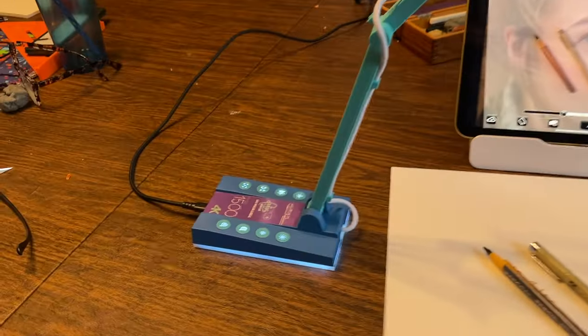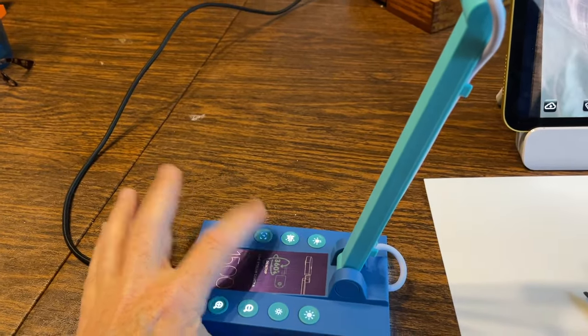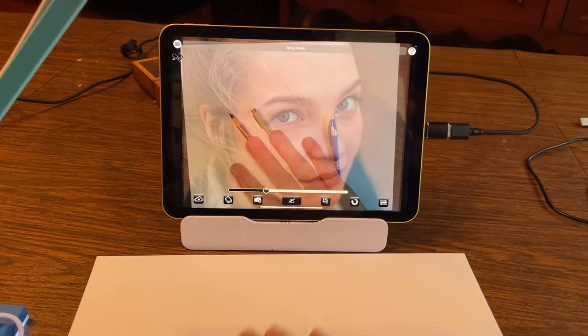This camera is also great because it has a focus button — when you push it, it focuses and locks the focus so your hand won't accidentally change the focus while you're drawing.